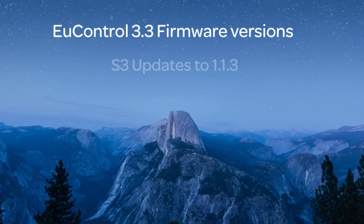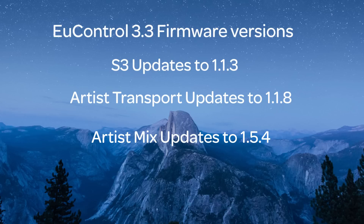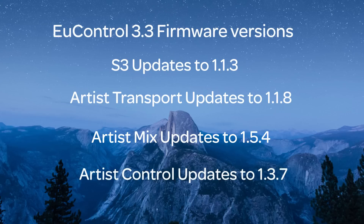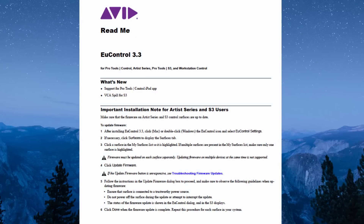Your S3 should update to firmware 1.1.3. And if you're using Artist Series, your Transport should update to 1.1.8. Your Artist Mix should update to 1.5.4. And if you've got an Artist Control, it should update to 1.3.7. Speaking of the README, you should read the U-Control 3.3 README to see what's fixed and what's new, but these videos will get you up and rolling quickly.